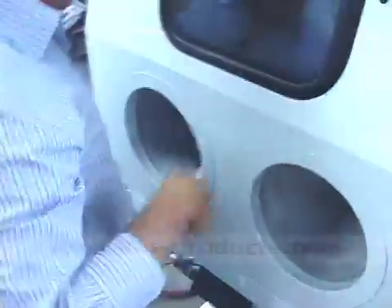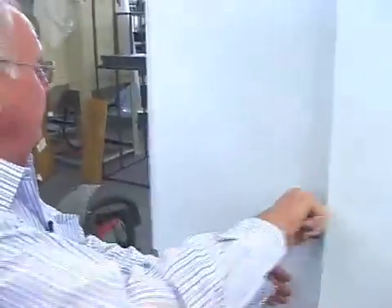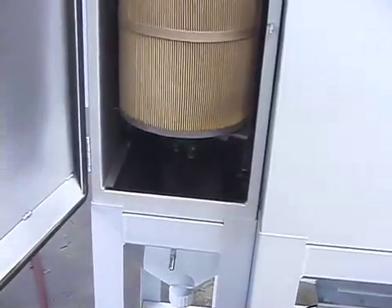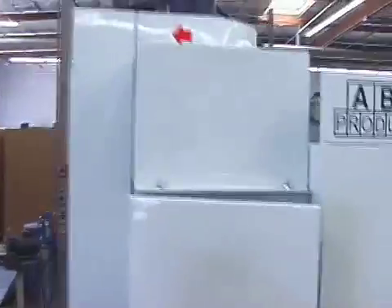We've got double filters on each side of the back — a 225 square foot filter on this side, and then there's a filter just like it on the other side. That's the automatic pulse you can hear — it cleans for three minutes after you're done operating. And we've got a silencer here where the exhaust comes out.